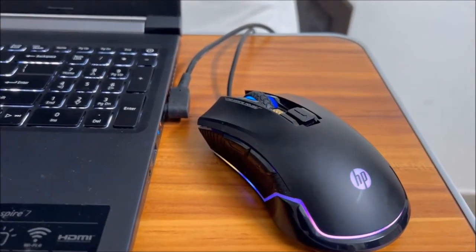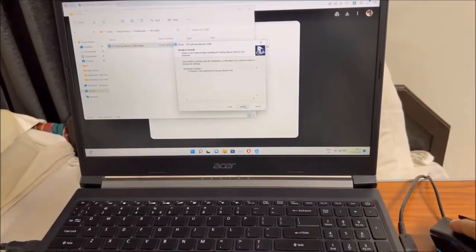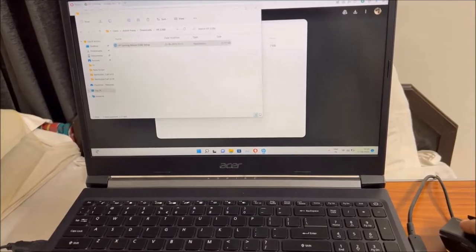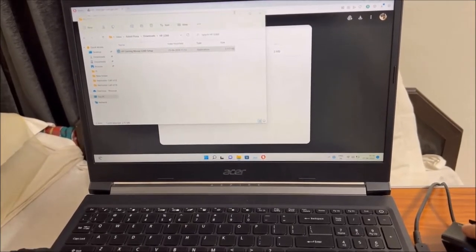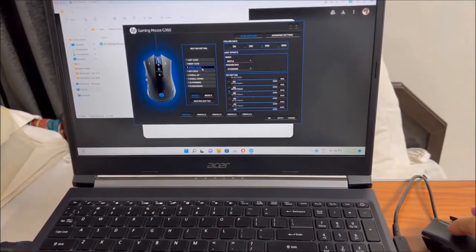You can also install the G360 driver software, but it is no longer available on the official website — you'll need to download it from third-party sites. I advise you not to mess with the default settings unless you absolutely need to.